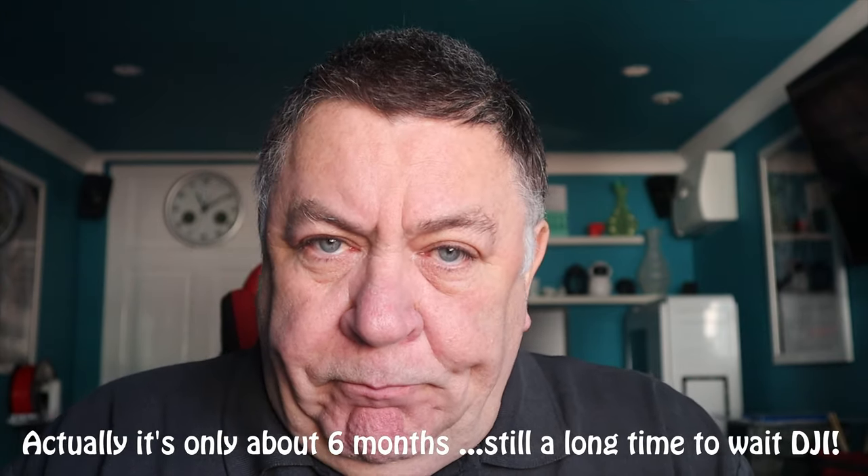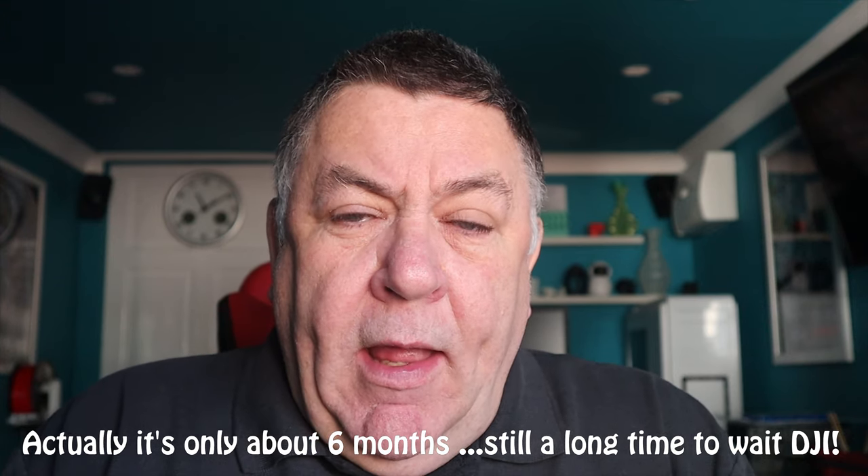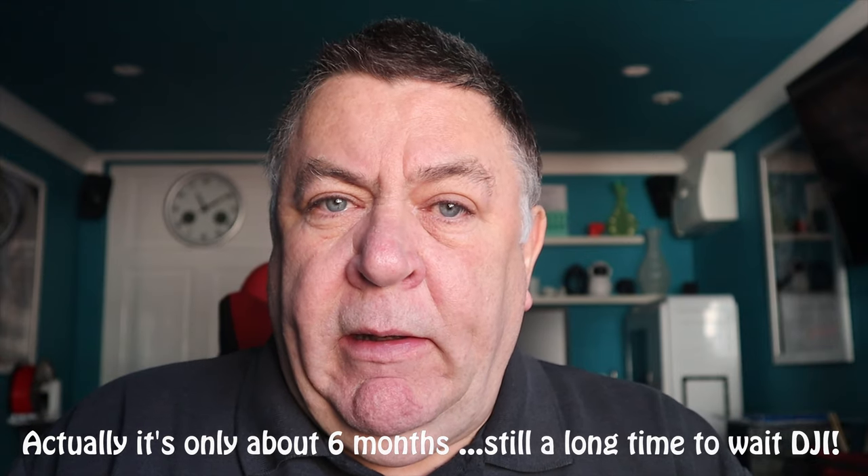I'm recording this November 2019. The Osmo Action has probably been out nearly a year now, and when it came out, as DJI usually do, they didn't release all the add-on extras you could get for it — one of which was a means of plugging in an external mic. There is a USB-C socket in there, but there's no USB-C dedicated mic for it, and there was no adapter to plug a normal mic with a 3.5mm jack connector.